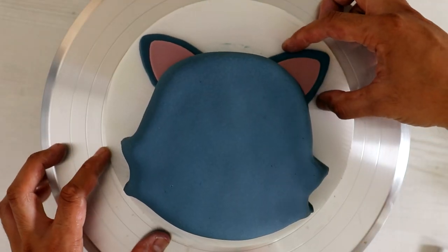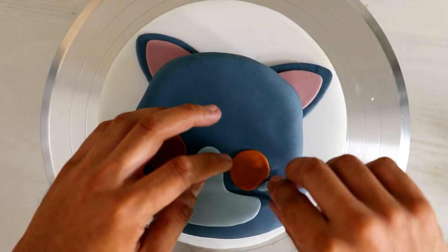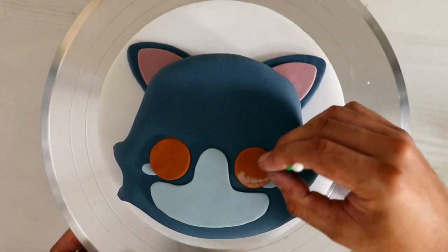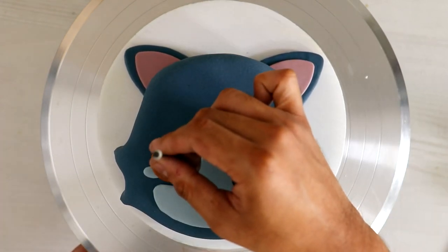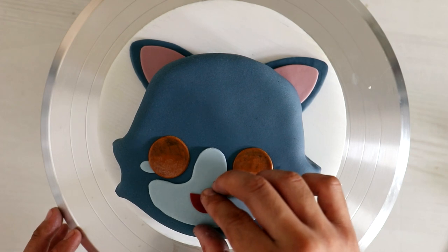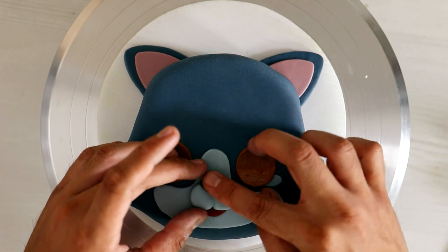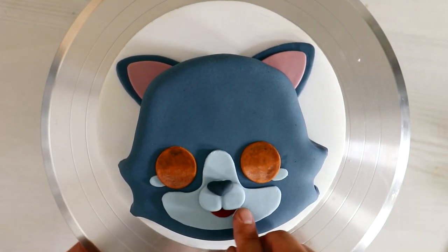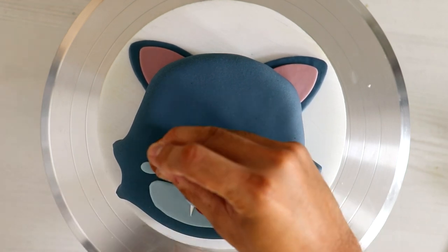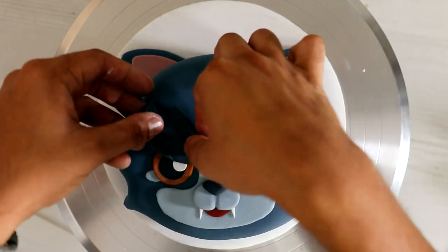All of my kawaii wolf's features are going to be created with fondant. I wanted him to have brown eyes — I thought it would look really good against the blue. I added some light and dark shadowing to give his eyes a little more detail, then the pupils and that itty bitty nose. If I were to do this again, his nose would be a little bit higher so his mouth would line up with the bottom of his eyes, and maybe his eyes a little farther apart.